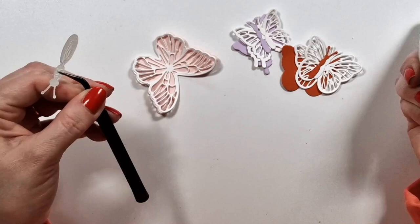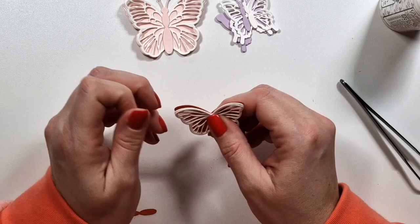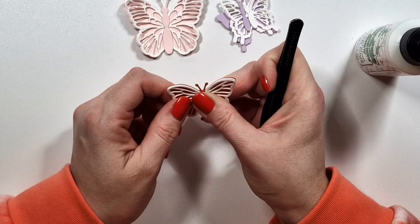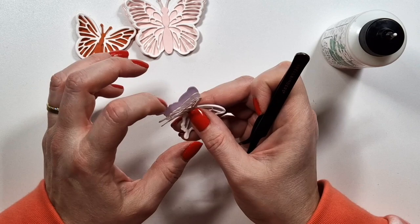Then I die cut a bunch of these pretty butterflies and the white layer. I'm adding two just to have a bit more layer and texture. The body I also die cut from color cardstock and white cardstock, and then I layer it up. Most of the die cuts that I'm using on my cards are always layered up. I like the added dimension; I like that it makes everything more sturdy. So I very rarely use die cuts that I just do one layer.